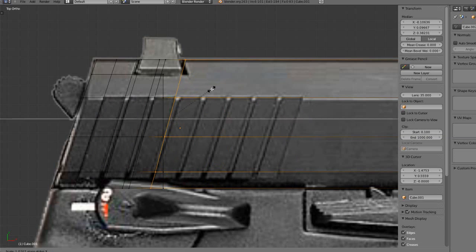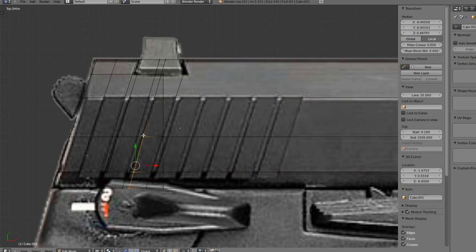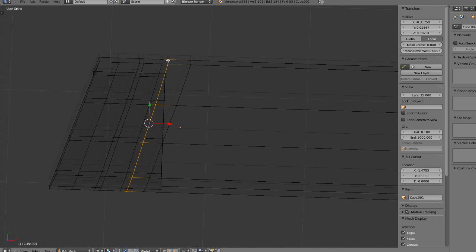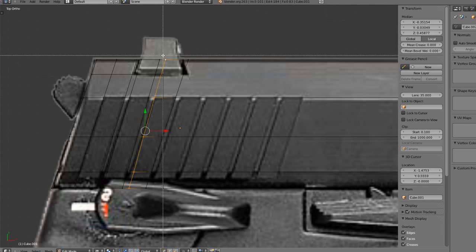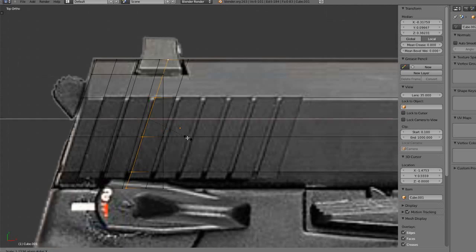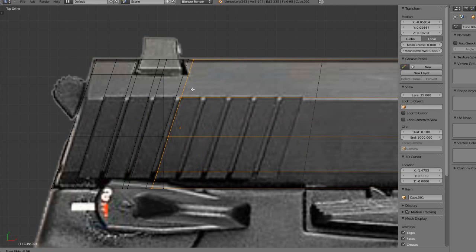Scale on the X axis if it doesn't align correctly. Make a loop cut here and align these two. Scale X and align that. It's just repeating the same step over and over and over again.